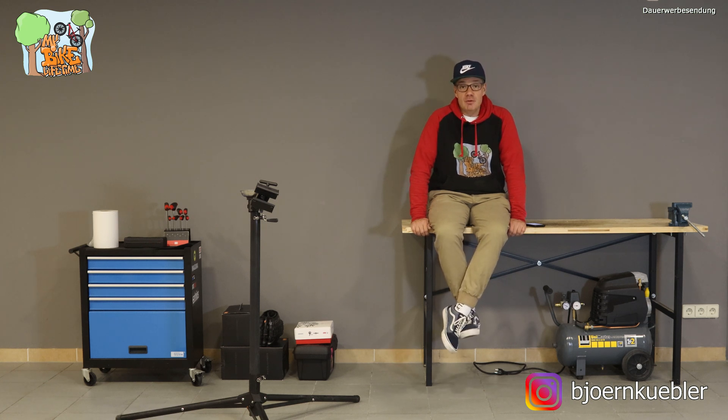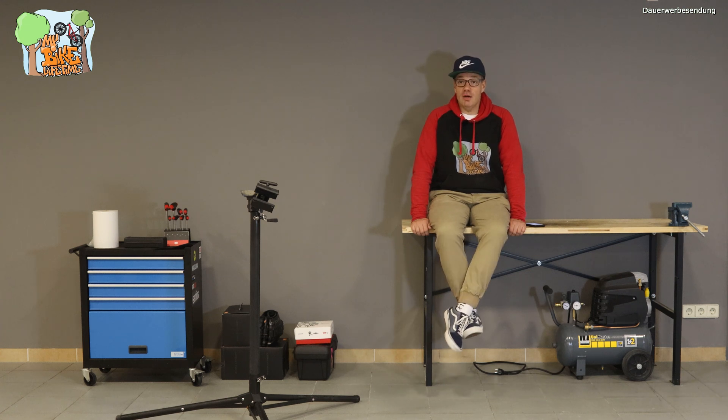Wenn ich hier meine Garage ausbauen möchte – was brauche ich dafür? Was will ich haben? Wo will ich hin? Welche Geräte möchte ich mir anschaffen? Die Serie soll jetzt beginnen in den nächsten Tagen, jede Woche so ein, zwei Videos aus der Serie heraus.